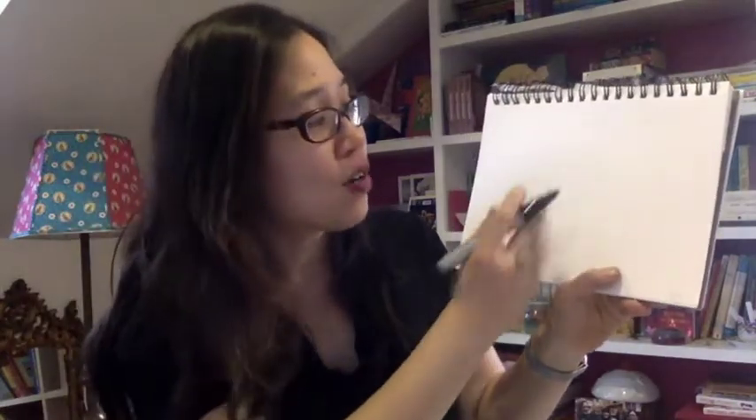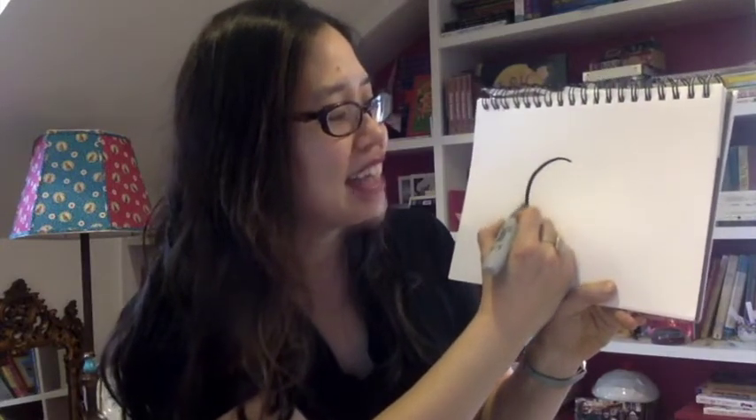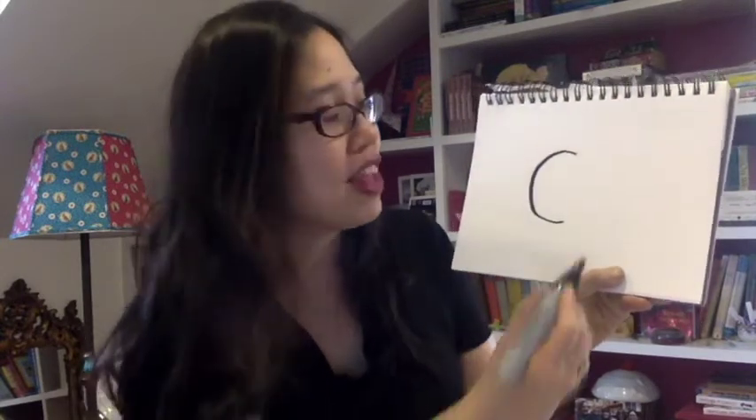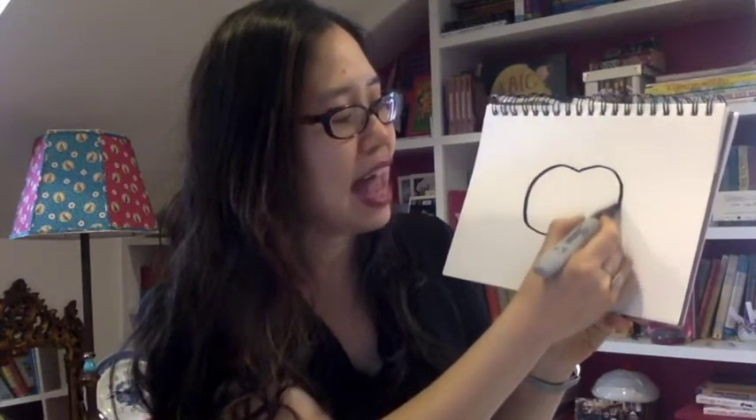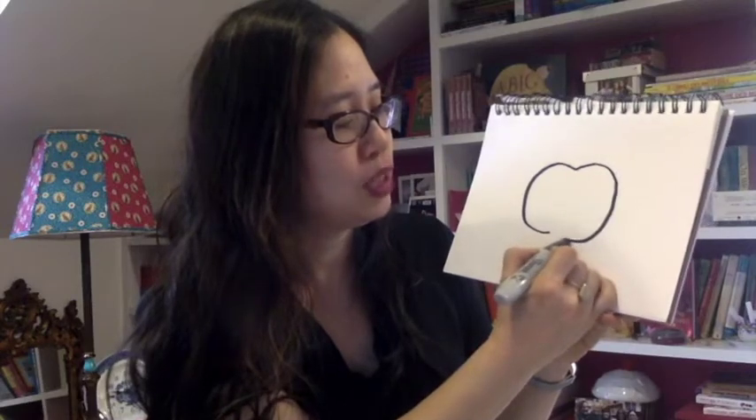All right, to draw our crab, in kind of the middle of your page, you're going to make a big, kind of fat C like that. A C on one side, and then you're going to do like a reverse C on the other side. So you're going to connect the C — it's kind of almost like an apple shape. So two big fat C's that are connected together, kind of like an apple.